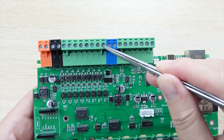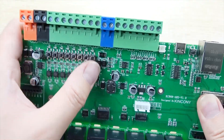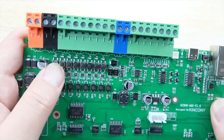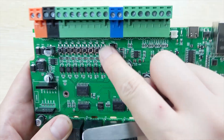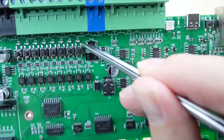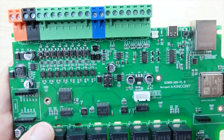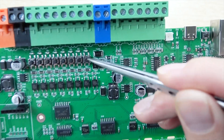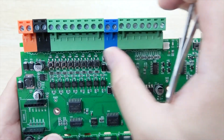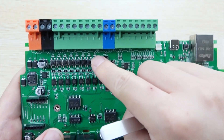Here are digital inputs 1 to 6. You can also see there are buttons — 1, 2, 3, 4 up to 6 — so you can use the manual control buttons for testing your code or your project. Here is the LED indicator: when you press the button it turns on, and when you remove your hand it turns off. This is designed in hardware, not software, so you can easily detect whether a switch connected to this terminal is triggered or not.